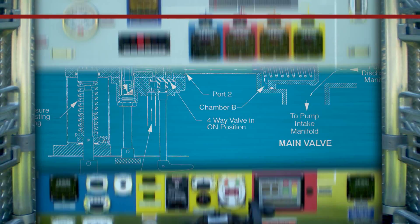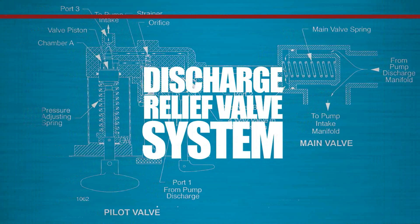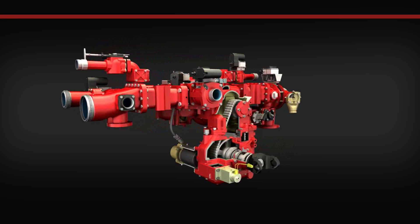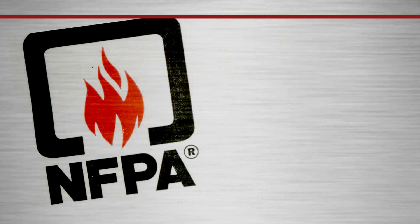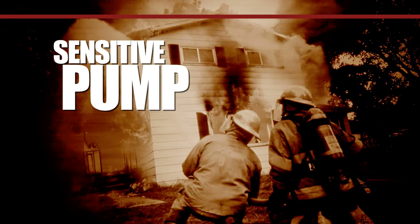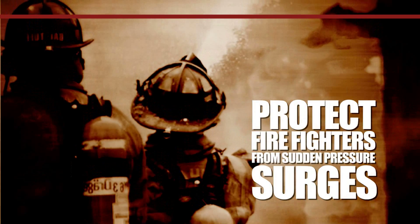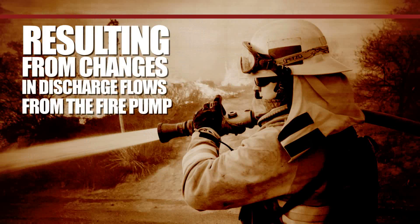It's time to go behind the pump panel and understand how the Waterous Discharge Relief Valve system operates. The Waterous Discharge Relief Valve system meets and exceeds NFPA 1901's standard for automotive fire apparatus. This safety system provides sensitive pump control and is designed to protect firefighters from sudden pressure surges resulting from changes in discharge flows from the fire pump.